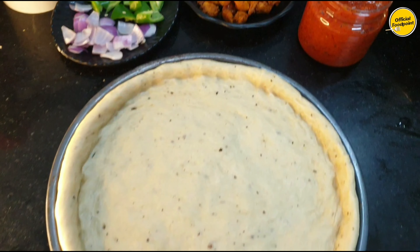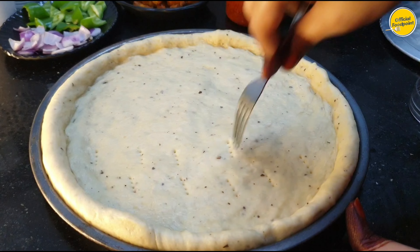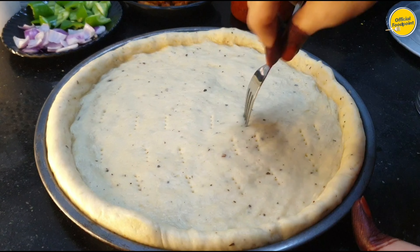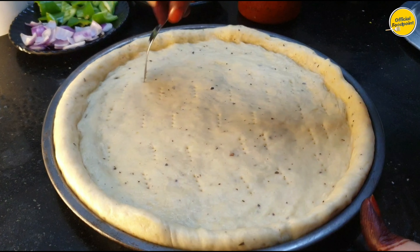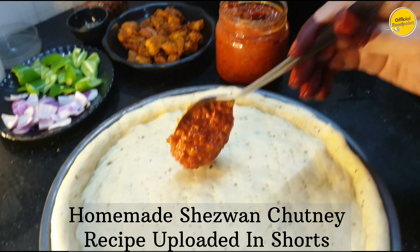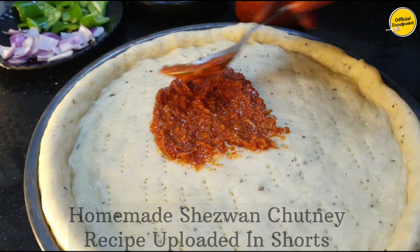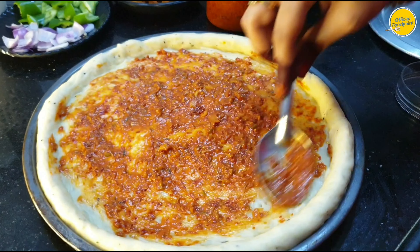This is a homemade chicken and veggie pizza. First, I am using a fork to prick the dough base. The chicken is spread flat on top. I am using homemade chutney as the sauce — I have uploaded that recipe in a short video. But it will also work well with regular pizza sauce.